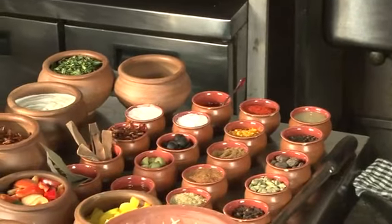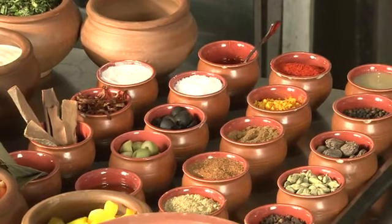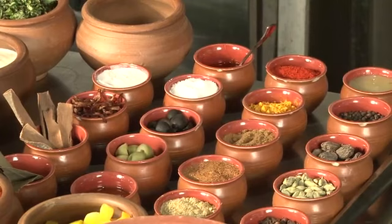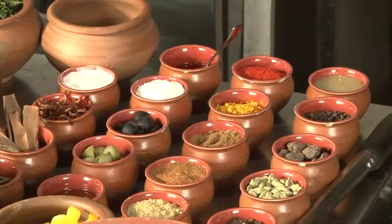You have cloves, you have cinnamon, you have black cardamom, you have green cardamom, we have black peppercorn, we have ginger garlic paste, Kashmiri red chilli, turmeric powder, coriander powder, whole garam masala, and a few different spices over here. So let's get started.